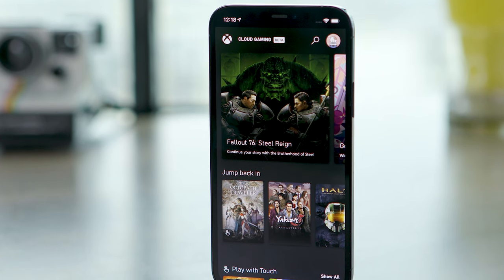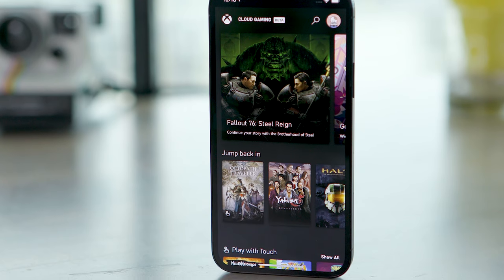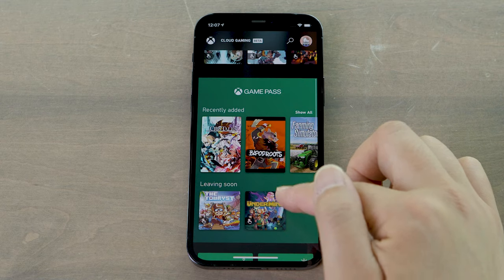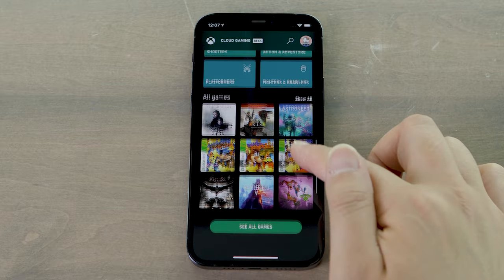Want to play some Xbox games on your iPhone or iPad? There isn't an app for that, but there is an official Apple-approved solution. In this video, I'm going to show you how to set it up and stream Xbox Game Pass games on your Apple device.